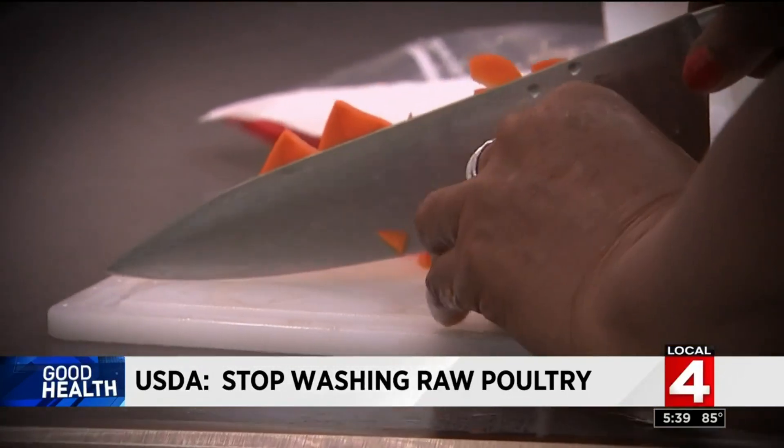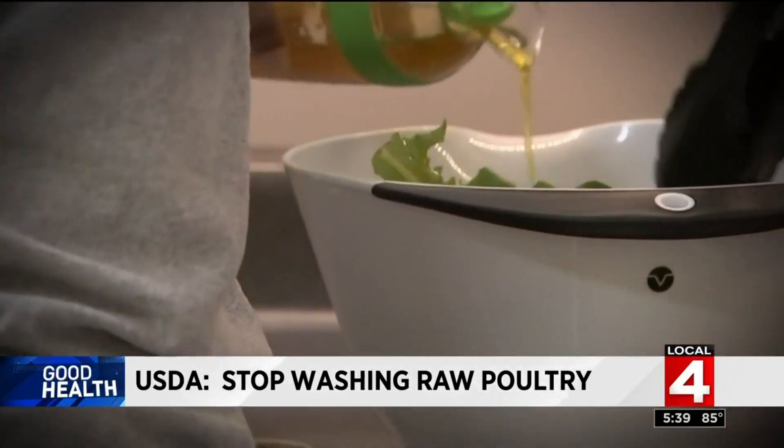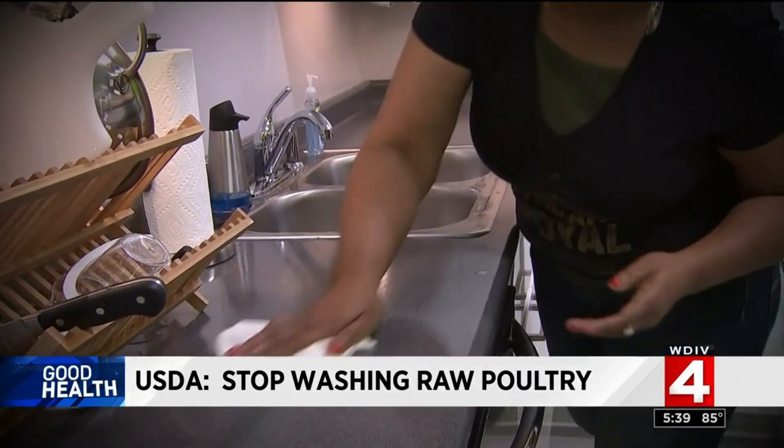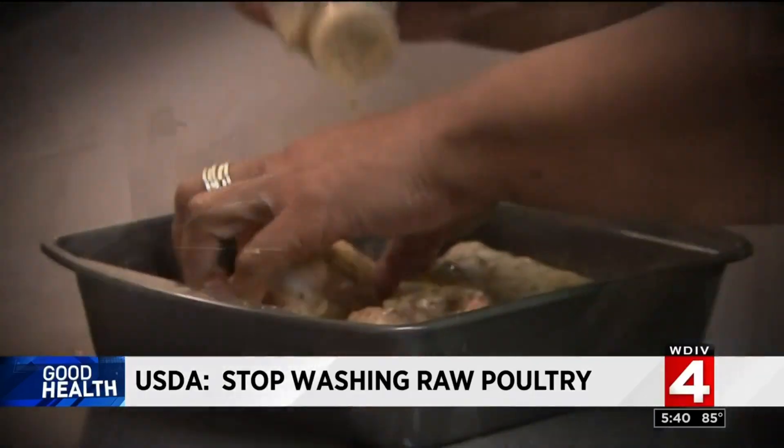So what's a home chef to do? The USDA says prepare food that won't be cooked, like salads, before handling raw meat. Thoroughly clean and sanitize surfaces that have potentially been contaminated. And if it's raw, never rinse. You should also cook meat and poultry to a safe internal temperature: 165 degrees for poultry, 160 degrees for burgers, and 145 degrees for beef, pork, and lamb. That will kill off the bacteria, which rinsing does not.